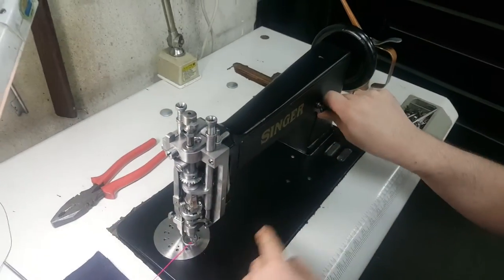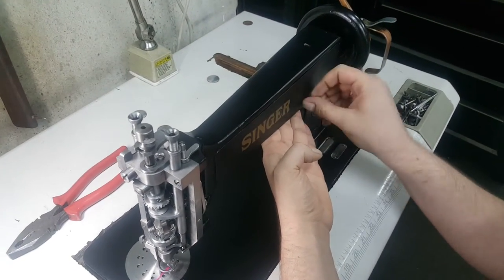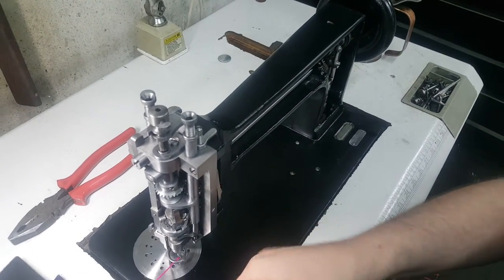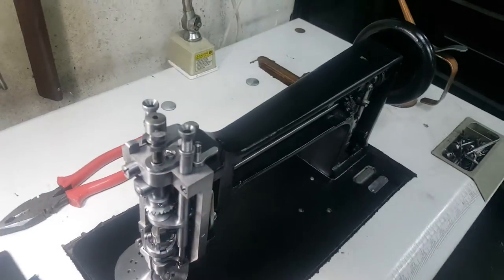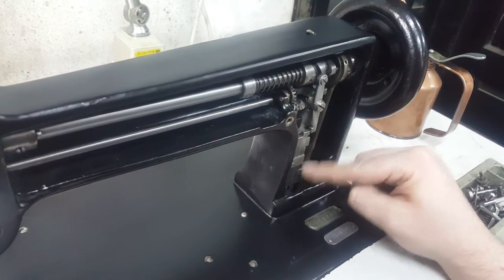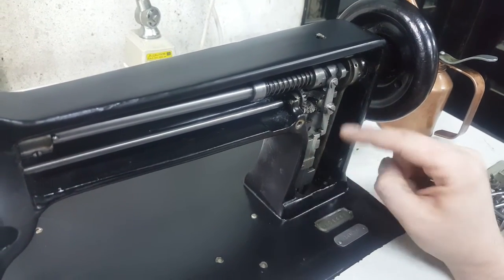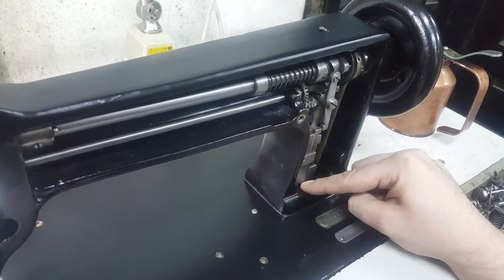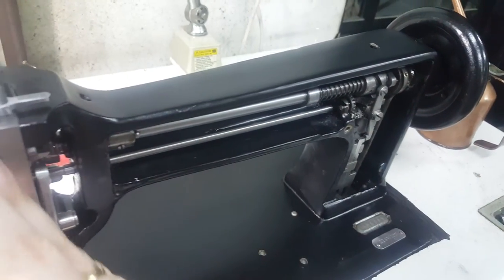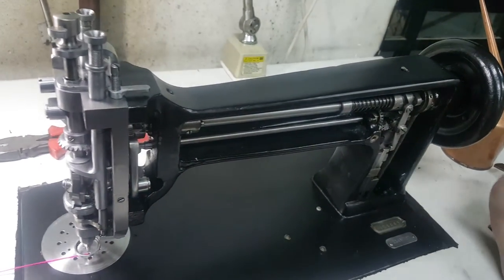First, I will ask you to open up your machine — this is a general check, not needed if the machine has come from me. But in case you have received the machine from a different source, you will just need to check how complete your machine is. This system here switches off or deactivates your running devices, so the entire working face of the machine will be deactivated.